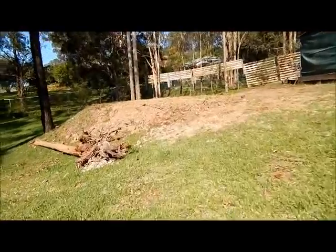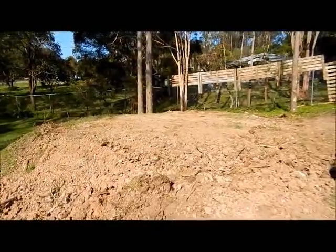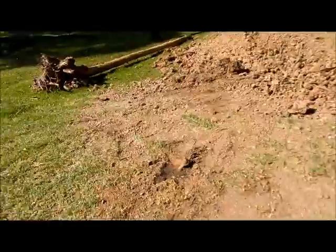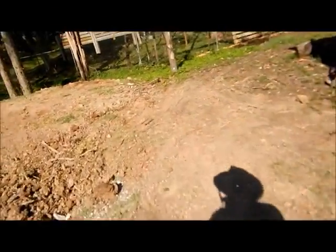Alright, there we have it - a flat starting point. We've got it cleared out so it's not so much of a mess.